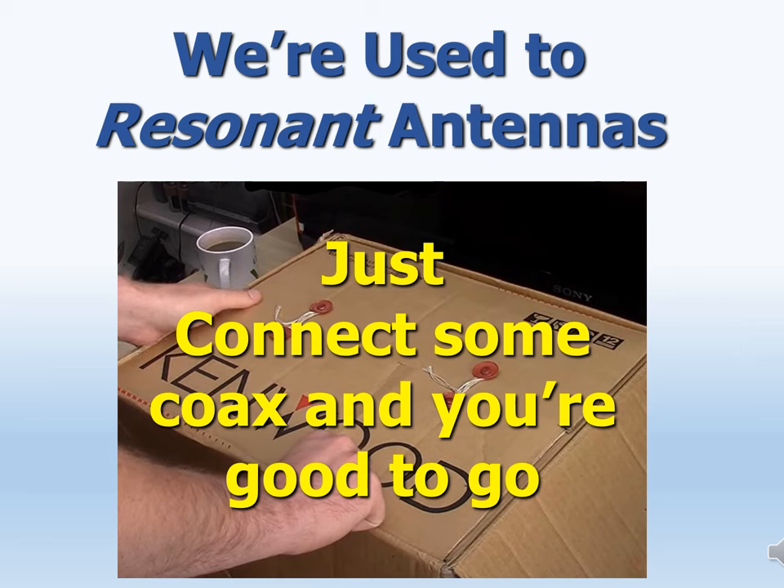In contrast, resonant antennas soon became the norm for radio, and hams today tend to only be comfortable with resonant antennas — it is the kind we most often buy. With them, achieving satisfying performance is simple: just connect some coax, tweak the SWR and the frequency, and away we go. But it's not that simple with a non-resonant antenna like a flagpole.